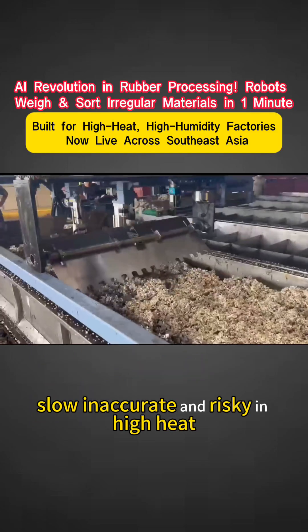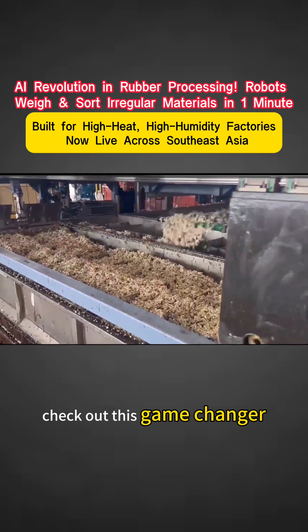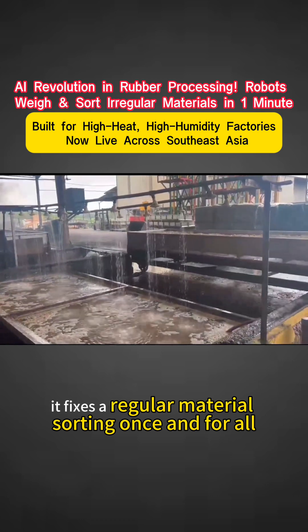Still weighing rubber by hand — slow, inaccurate, and risky in high heat? Check out this game changer: the AI Rubber Processing Robot Solution. It fixes irregular material sorting once and for all.